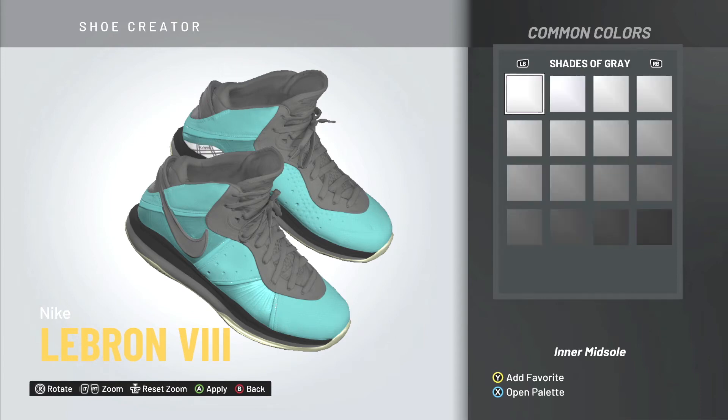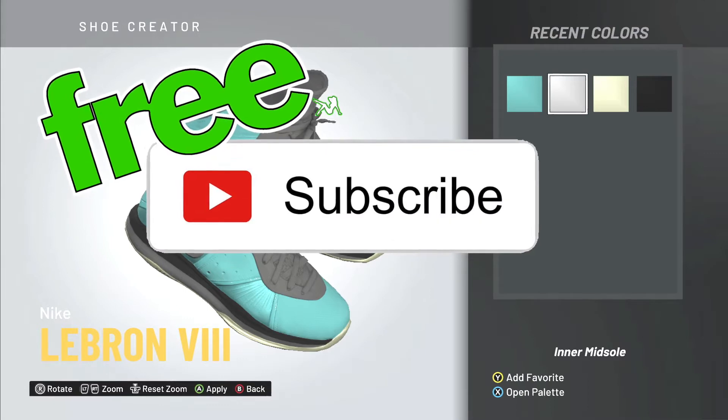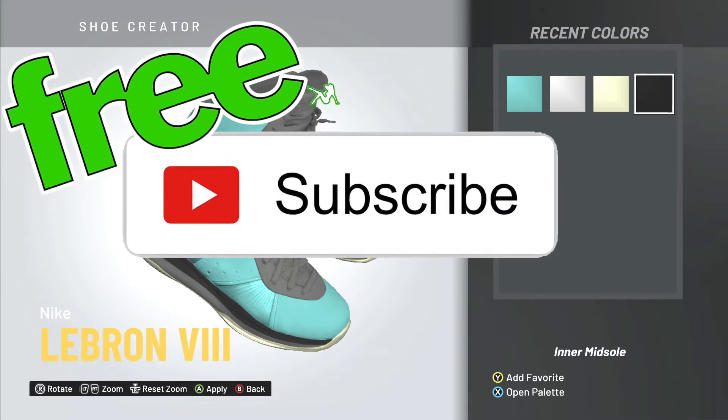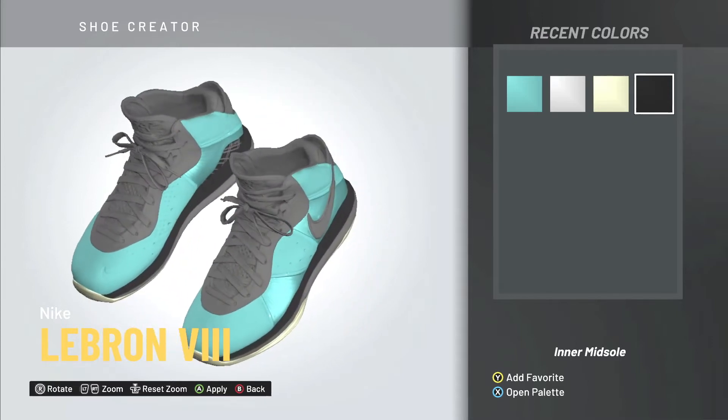Yo yo yo, it's your boy Mook back with another one. Before we begin, remember to subscribe — I'm giving out free sneakers to subscribers every week. Thank you for that, let's jump right into it.